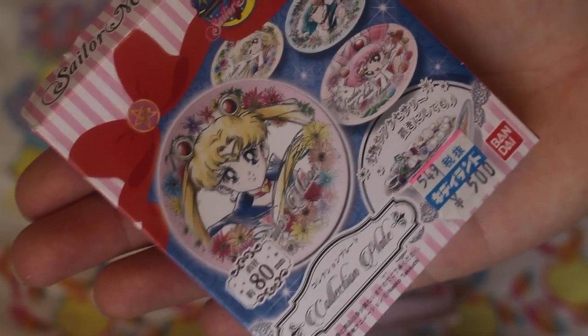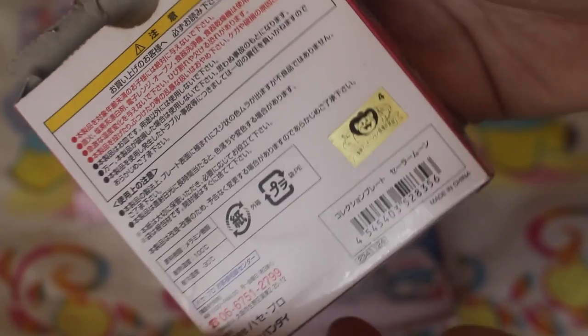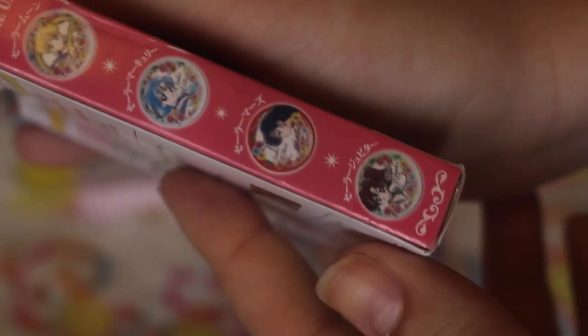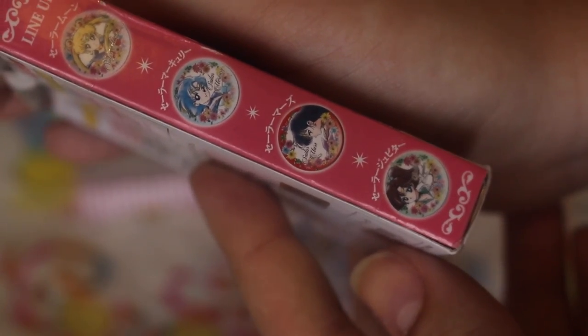So here is just what the front cover looks like. The back has the licensing on it, and here — it's really small — but it shows all the ones that you can get.